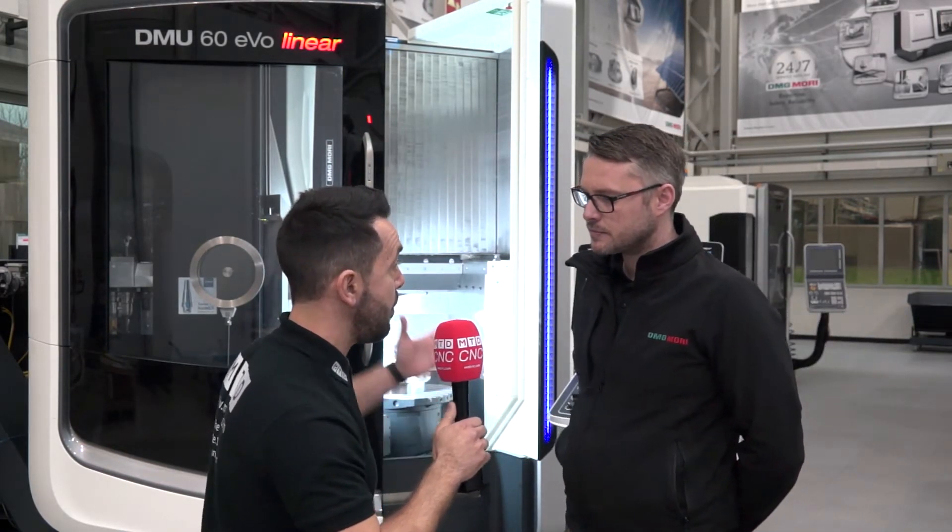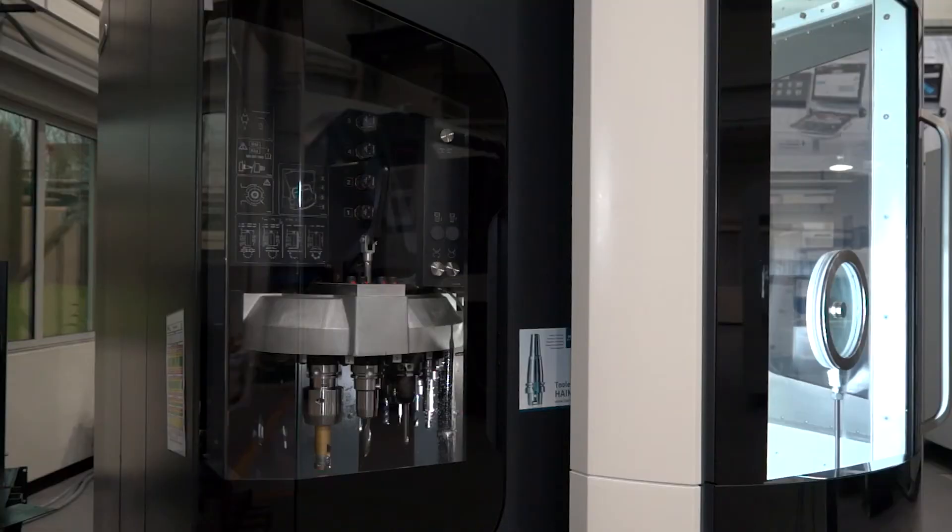These machines can be configured effectively to suit your customers' applications — so the spindle speed, for example, and the amount of tools that it can hold. How does this work?